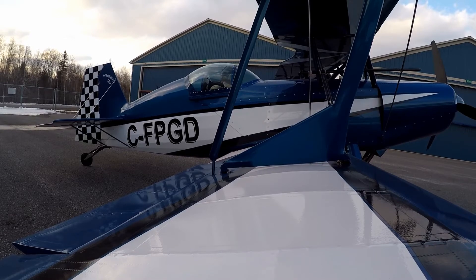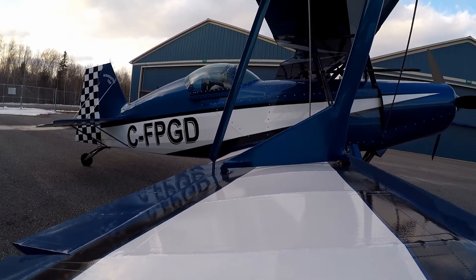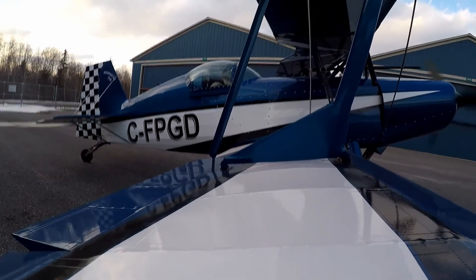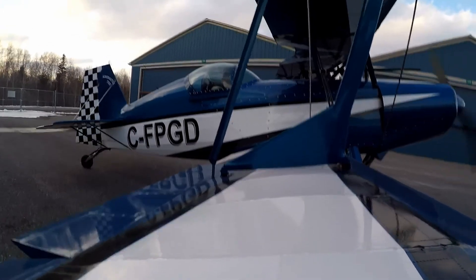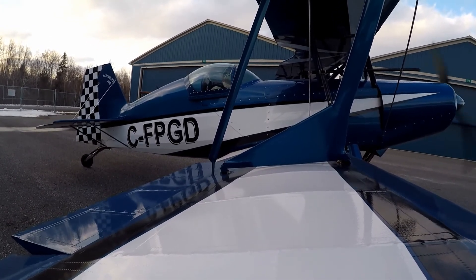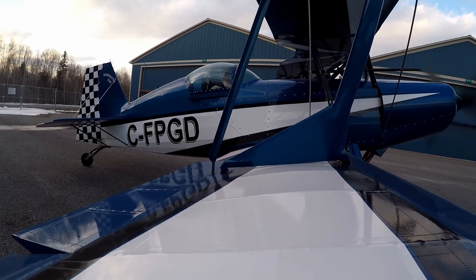You can see here that the PC680 won't keep cranking — I've got to let off the key and then hit the starter again to finally get it to fire. I hope you found this video helpful. If you did, please remember to subscribe and like. Get out there and get lots of flying done, and we'll talk to you all soon. Stay safe, everyone.